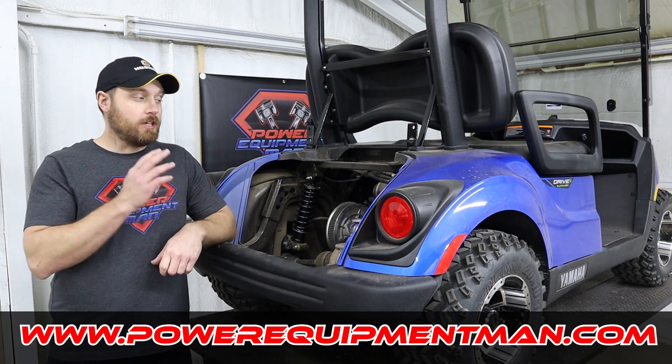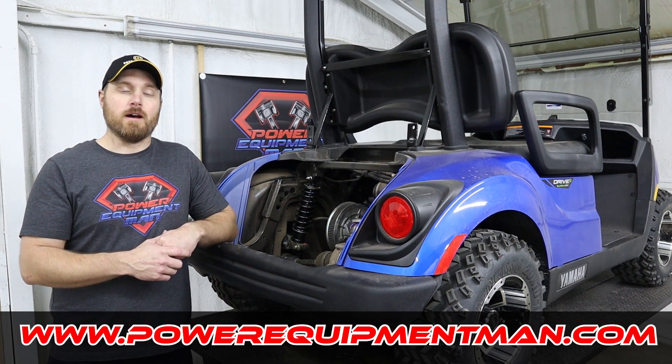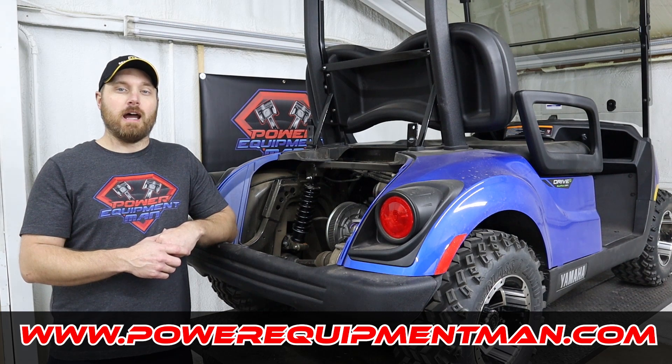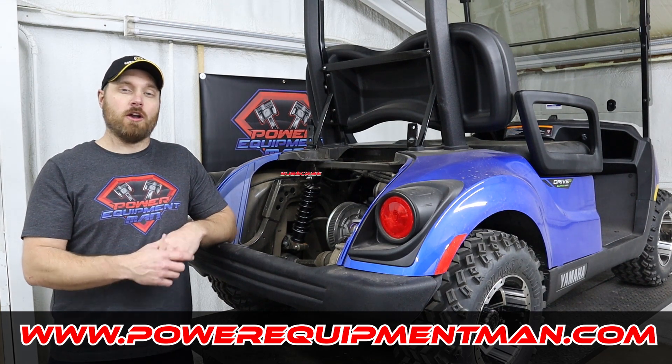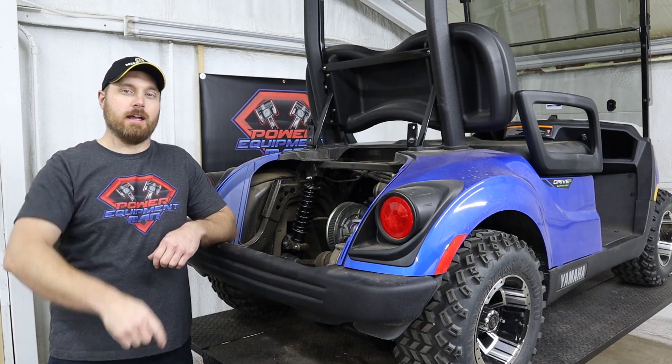If you guys want to check out these rear shocks, we've got them available on our website at powerequipmentman.com. That's going to wrap it up for today guys. If you got some good value out of this video, please hit that thumbs up button. Consider subscribing. Thanks for watching. Have a great day.